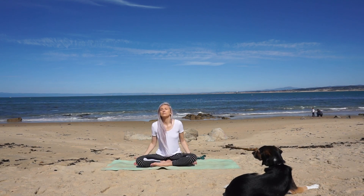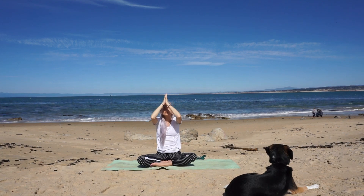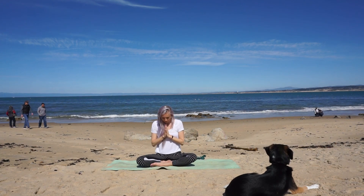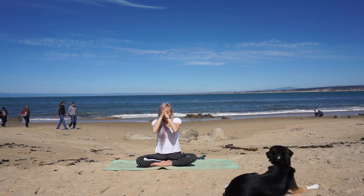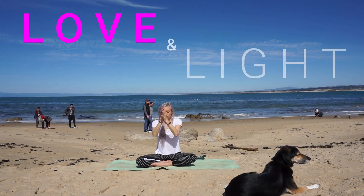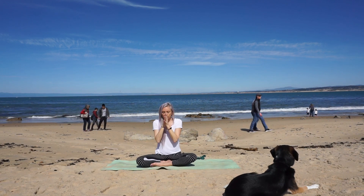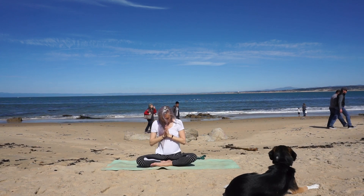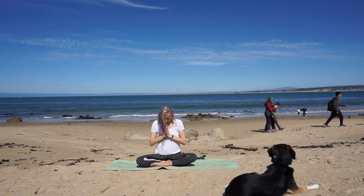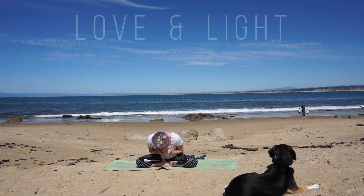Take a beautiful breath in of love and light as you extend your arms to the sky. Palms kiss at the top and lower prayer at heart. Bring your hands to your forehead, setting an intention to stay present and mindful of your thoughts — thoughts of yourself and of others. Hands lower to your mouth, setting an intention to stay present and mindful in your actions, acting in love and kindness. Sending you and all beings love and light. Namaste.